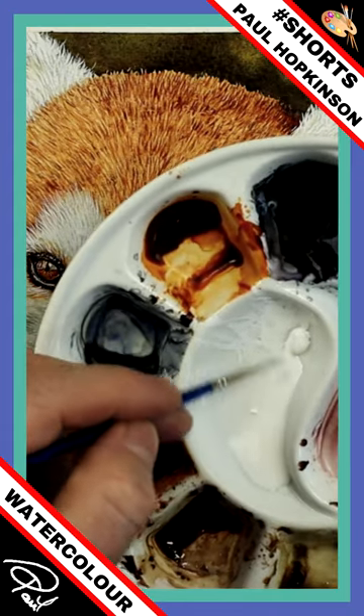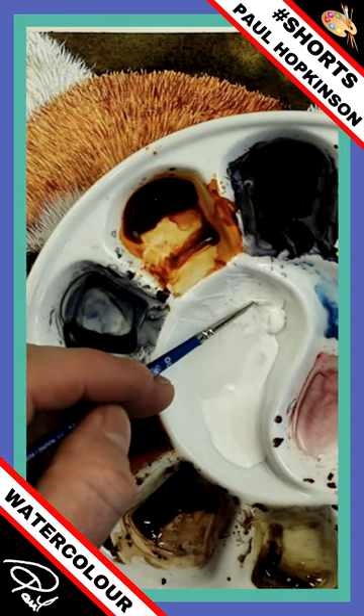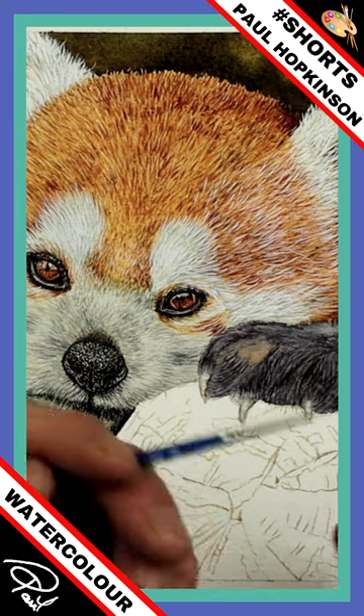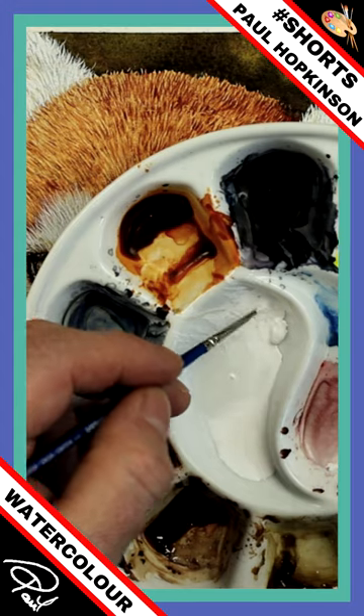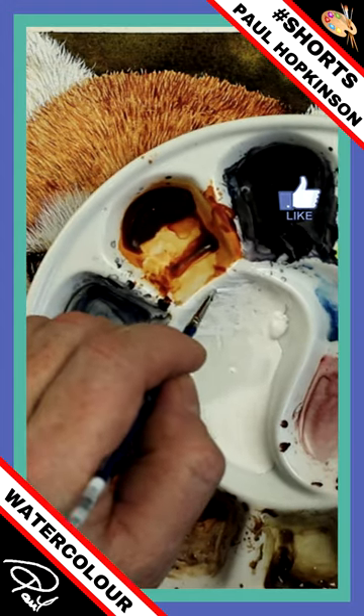When I'm working on the fur for this red panda, normally when I load a brush I'll load it, I'll roll it. And then I'll tap it on some kitchen roll. But what I'm going to do now, I'm actually going to load it and tap it and flatten it against the side of the mixing bowl like that.